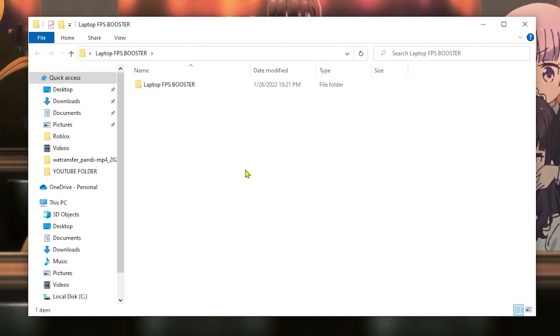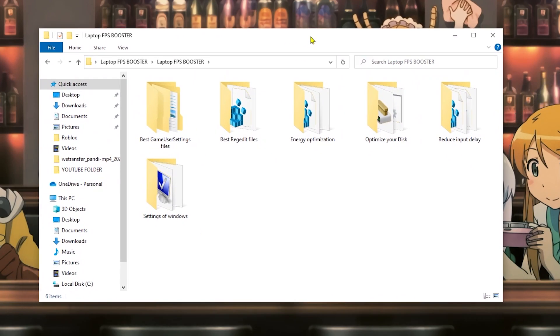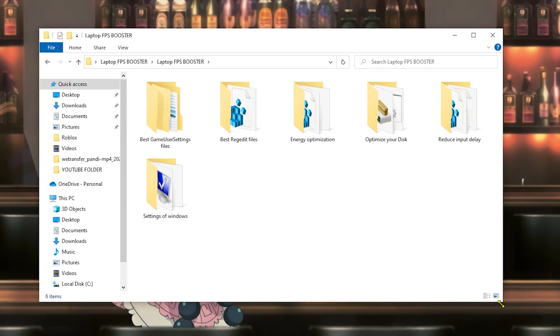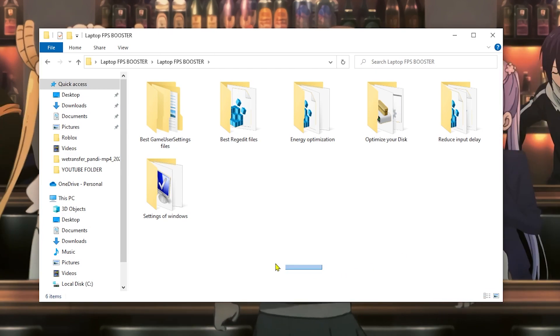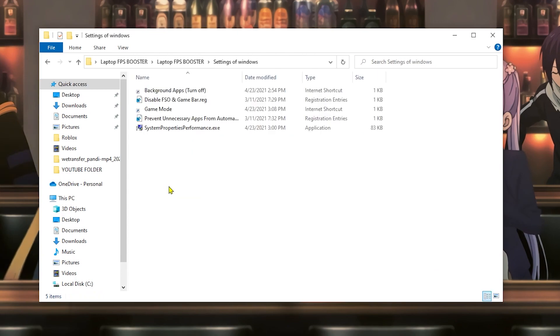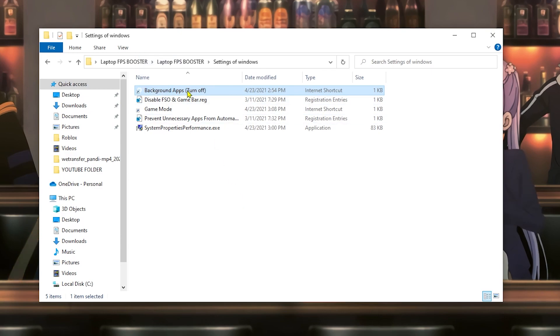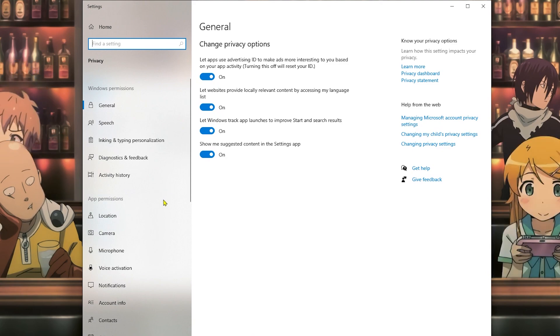Now we're gonna move on directly to the files we're gonna use to boost our FPS. You will find these files in the description of this video so you can download them. Remember that this optimization is focused for laptops — if you have a PC please don't do this because some optimizations are only for laptops and won't help on a PC. Once you download the file, we're going to move on to the first step, which is the Windows settings. These are settings you will use in order to get better FPS on Fortnite.